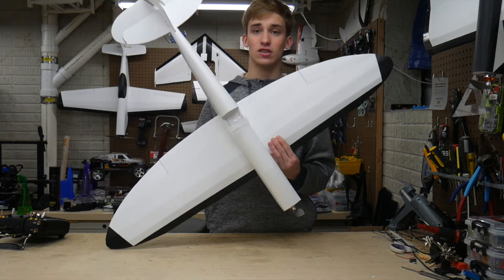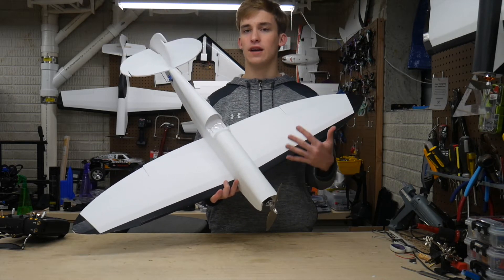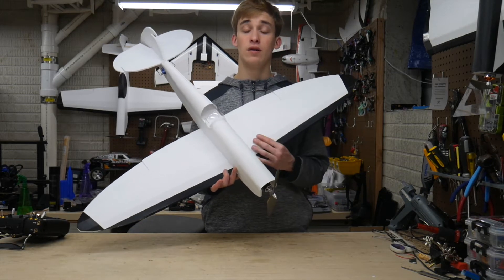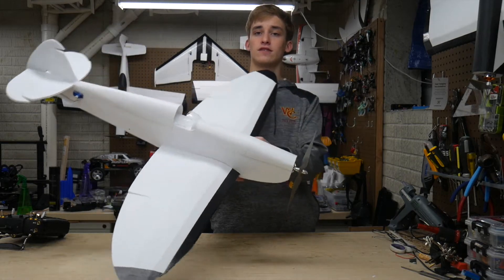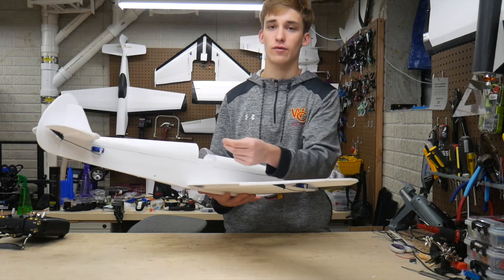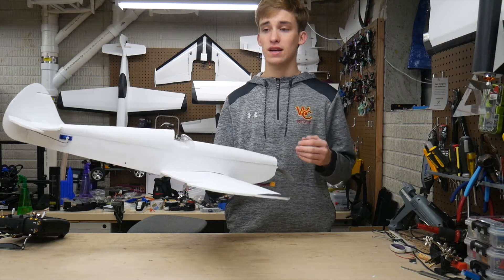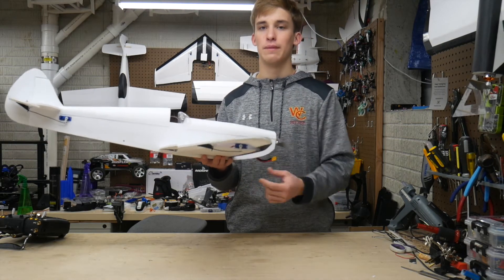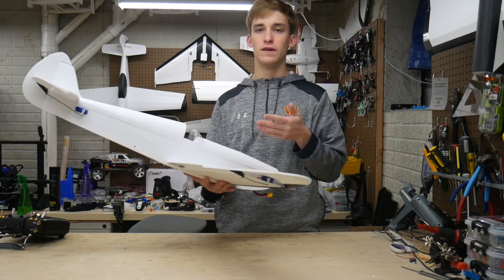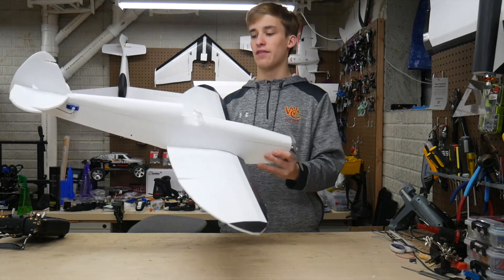I mounted my receiver in the back part of the fuselage, which is interesting. The RadioMaster receiver is a little different than a typical Spektrum receiver — it doesn't have a bind plug, just a button, which is super convenient. I mounted it inside and made a little pinhole on the side where I can stick a screwdriver to directly access the bind button if I need to rebind in the future. Unfortunately, there's not a great way to get back into the fuselage if I need to redo wiring, but that's in the back of my mind.